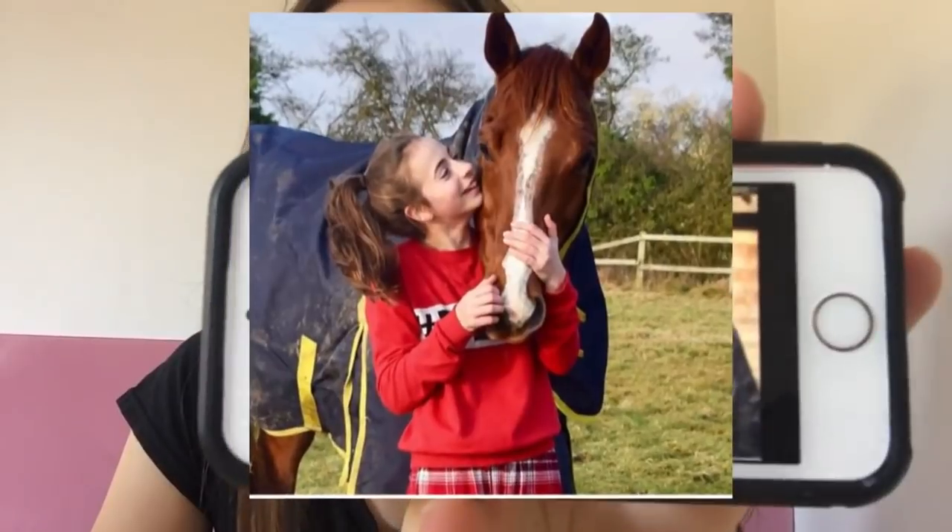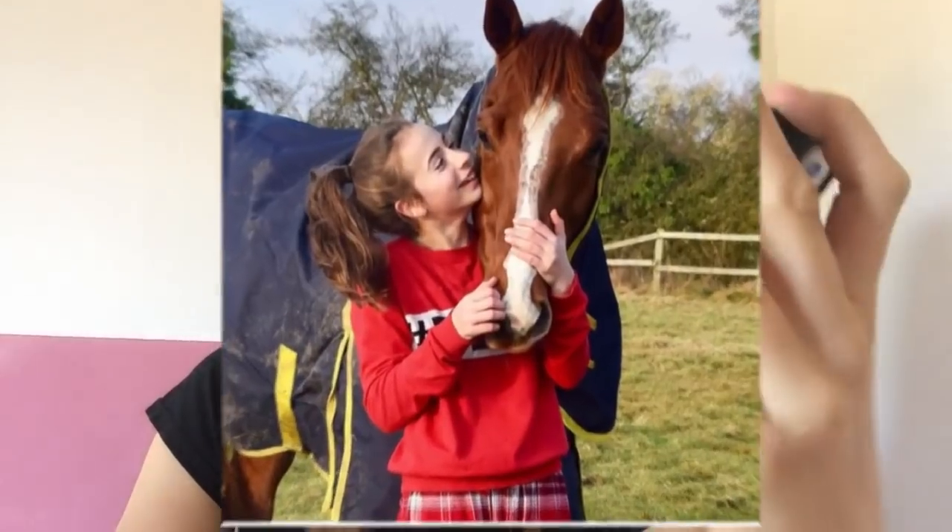The fourth picture that we are going to be recreating is going to be this one with Carrot. I haven't got that rug but I will find one similar. He hasn't got a head collar on so hopefully Foxy will be good with this but I think he will. She's got a red jumper on however I've only got a dark pink jumper or I've got my red coat, so we will choose which one looks better - I think I might go for the red coat. She's got her hair in a high ponytail which I will do.